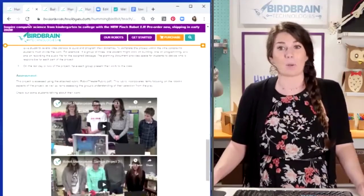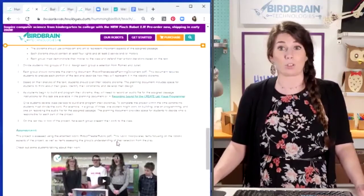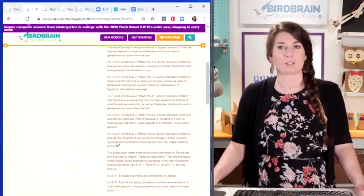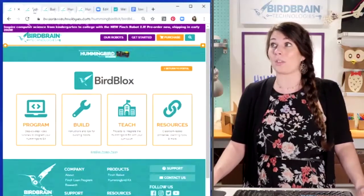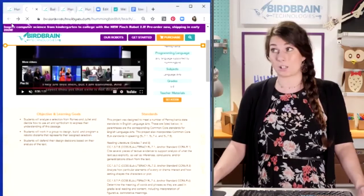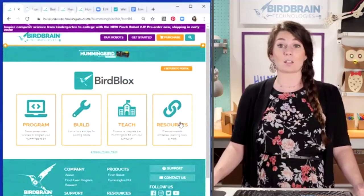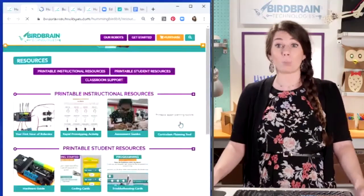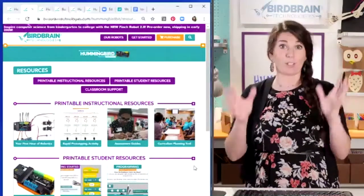Just seeing what students do and how they reflect on the process is really pretty magical. She's also got her lesson procedures and all kinds of things to support you. So that's all on the Teach page. The last page is the Resources page — this is where we have all of our printable resources to help you translate all of that into the classroom.